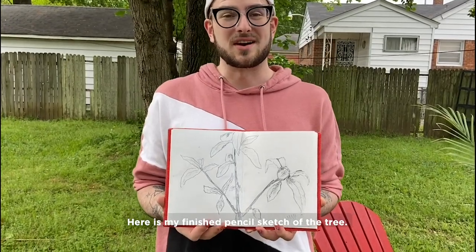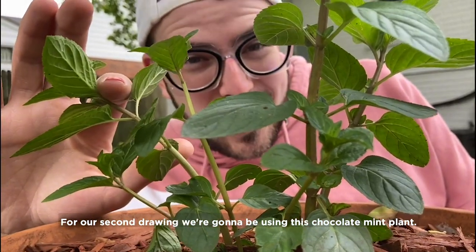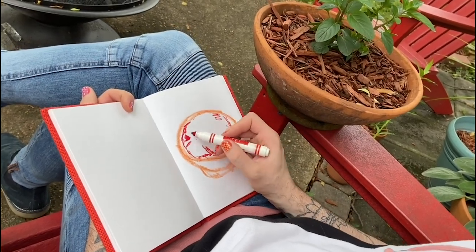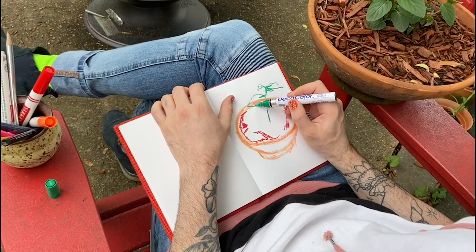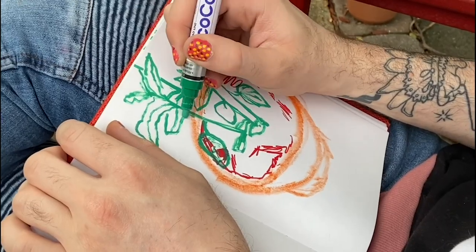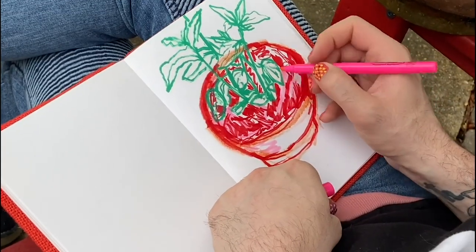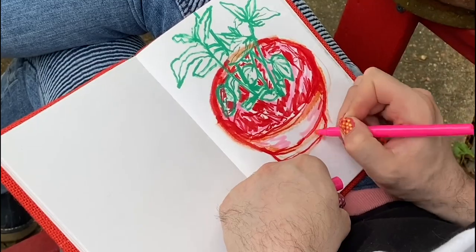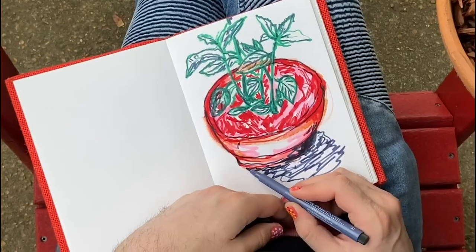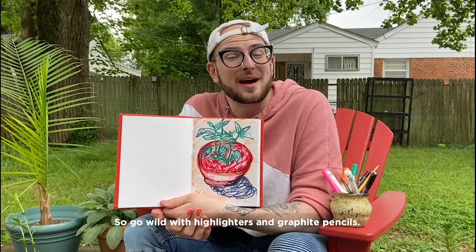Here is my finished pencil sketch of the tree. Now grab some other materials and go find another plant to draw. For our second drawing, we're gonna be using this chocolate mint plant. Here's the finished sketch — I just used random things that I found around the house for this one. Go wild with highlighters and graphite pencils.